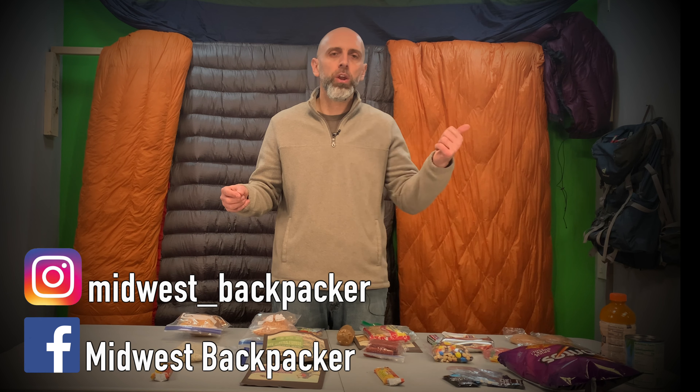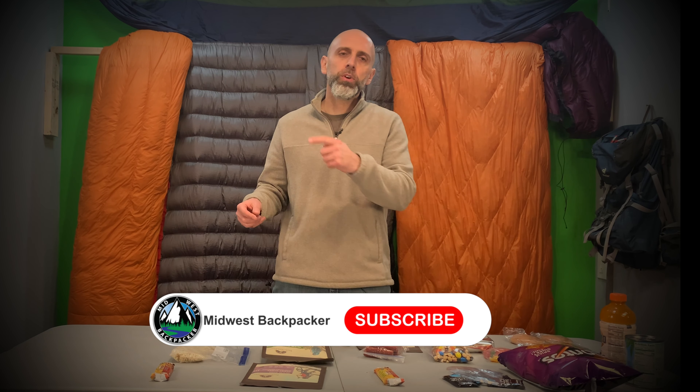My whole pack weighs 26 pounds right now, with a base weight of 17 pounds — not ultra-lightweight, but comfortable. Things adding weight I won't compromise on are the bridge hammock, camera gear, and the Ursack — items most hikers wouldn't carry. Hope you liked this video — check me out on Instagram and Facebook, hit subscribe and the bell notification, and look out for the Ozark Highland Trail trip video in a week or two. Thanks for watching — see you out on the trail!